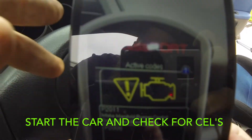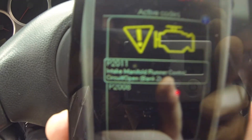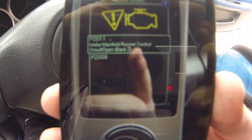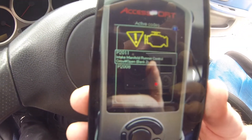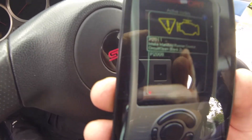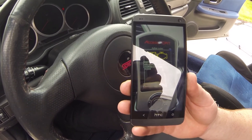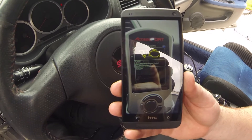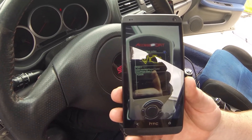We're going through and letting the check engine lights come up, then disabling them as we go. We're going to disable two more codes: P2011 and P2008. These all have to do with the TGV deletes. If you don't have that on your car, it's not going to be anything you have to modify on the map — it should just work with no issues and you shouldn't have any CELs.